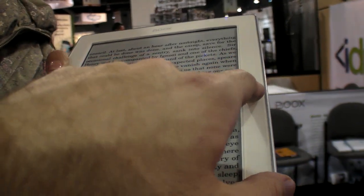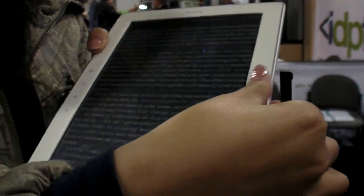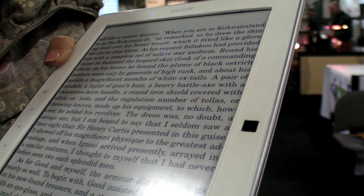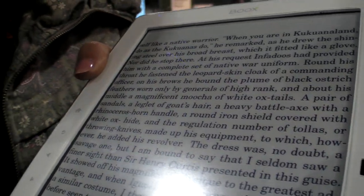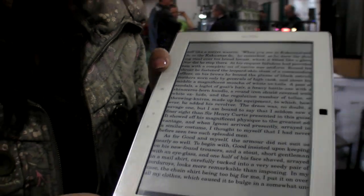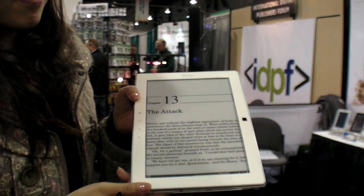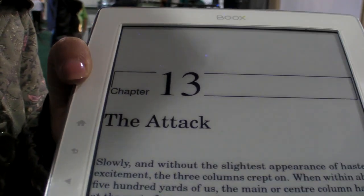There's a new button here using infrared technology — it's a new secret weapon for the company.